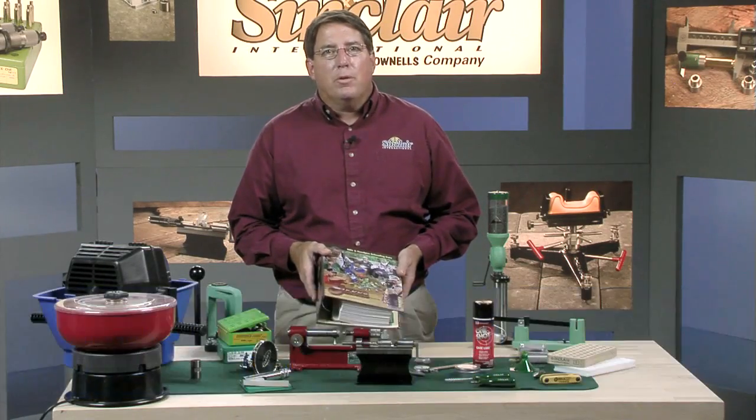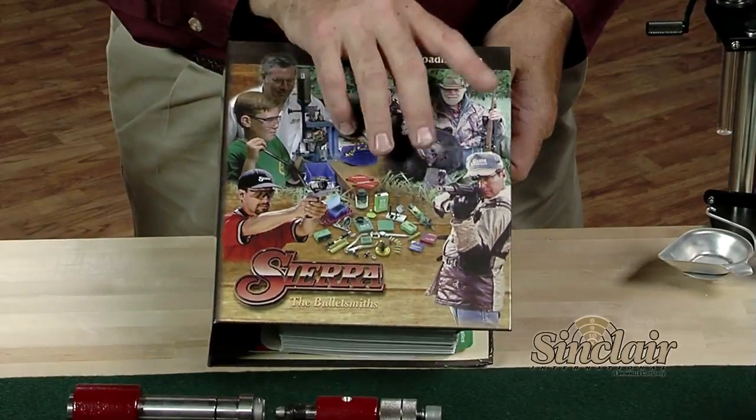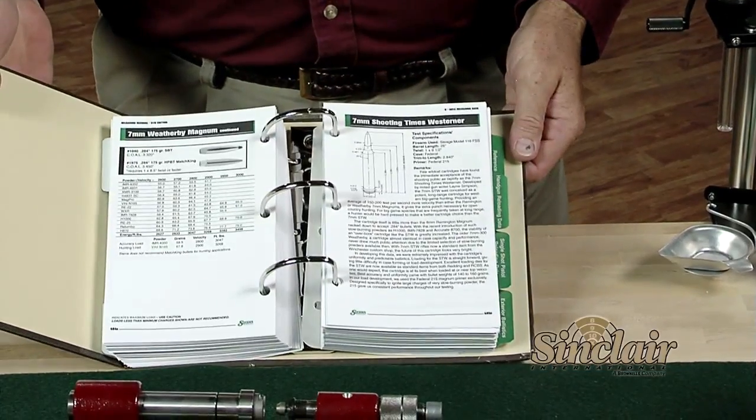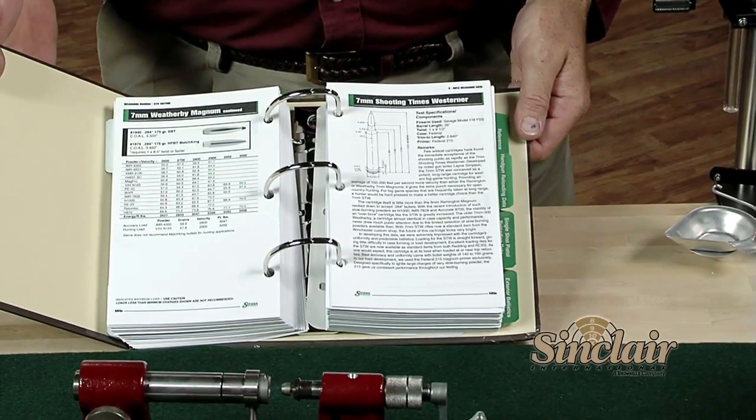Let's talk about the basic tools and equipment we need to put a loaded cartridge together. The first and foremost item to buy is a good reloading manual. It not only covers the basic steps in the reloading process, but also gives you the powder charge information you need for most of the commonly reloaded cartridges.